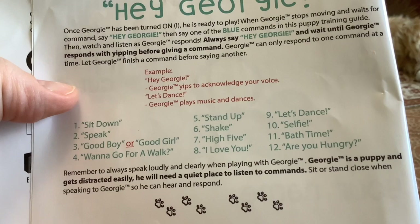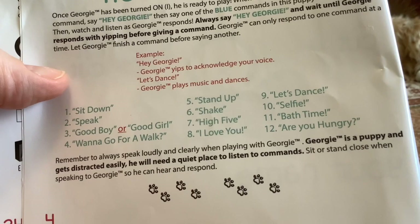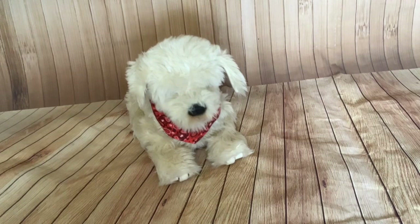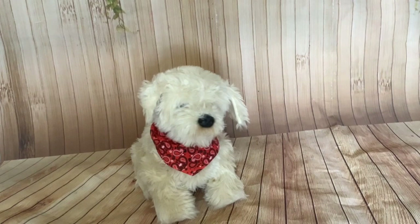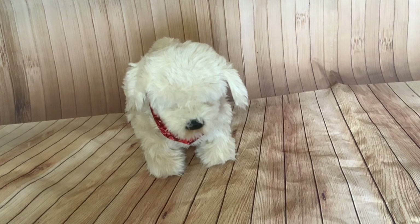Let Georgie finish a command before saying another. It gives you an example: 'Hey Georgie' — Georgie acknowledges your voice — 'Let's dance' — Georgie plays music and dances. So let's just try that first. Hey Georgie, let's dance. He understood that command.